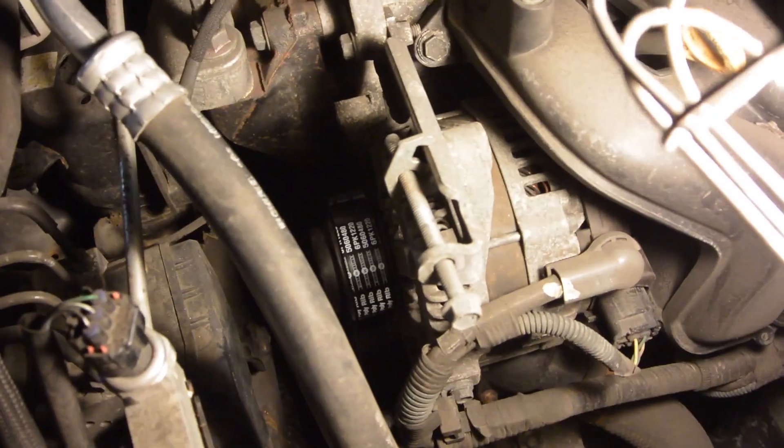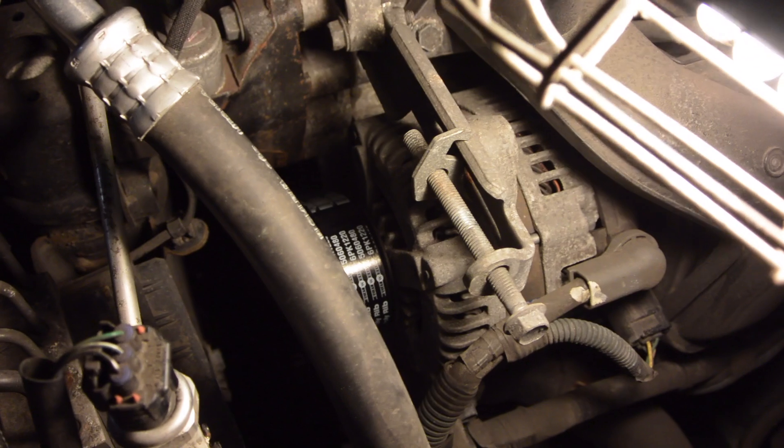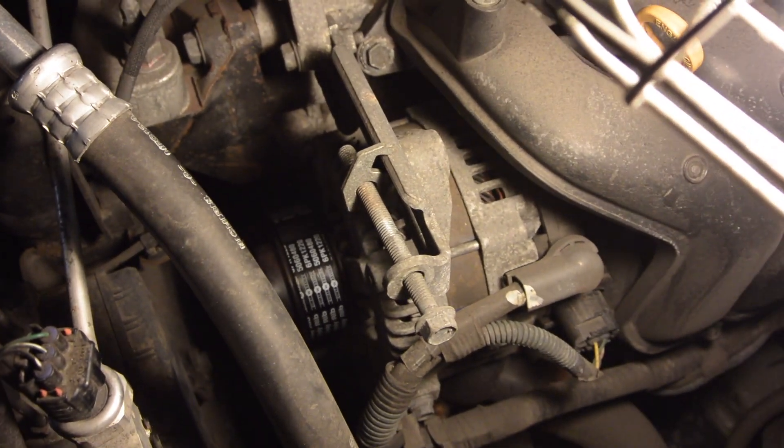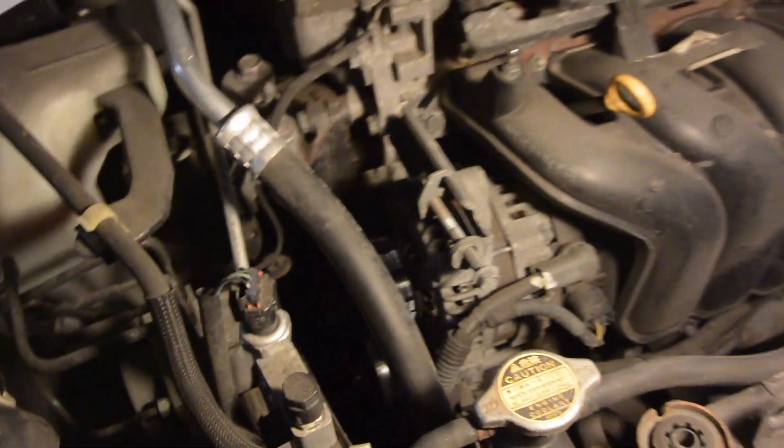Make sure when you are done securing the bolts that the belt only moves about a half an inch to an inch, no more than that. Make sure it's on there nice and tight, and see how it goes.